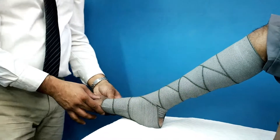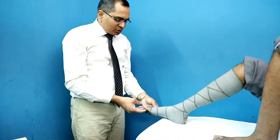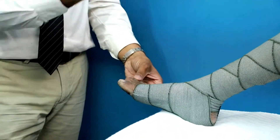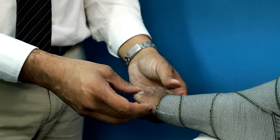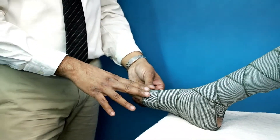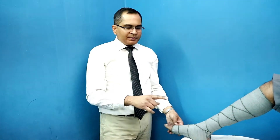After the application of this compression bandage, we need to check the circulation in the toes. We need to see whether there is capillary fill in the toes or not. We need to ask the patient whether he is comfortable or not. If the patient is having pain in the toes or is not comfortable, then this needs to be taken out and the pressure needs to be re-adjusted to the extent the patient is comfortable.